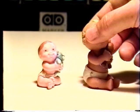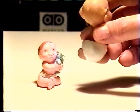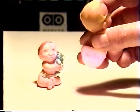Better still, if you press them up at the back, a magic name appears. This is Susie.